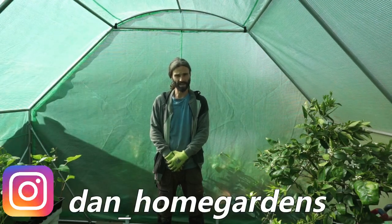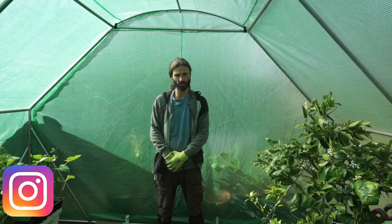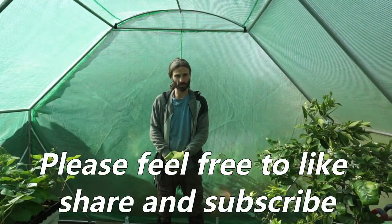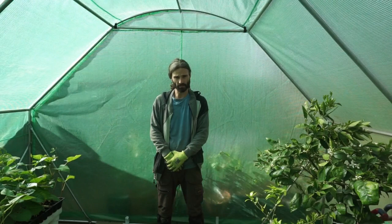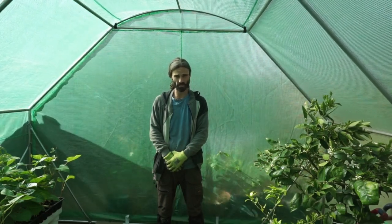Hello people, here you are with Dan in Essex, UK. The main purpose of my channel is to show people how to grow their own fruit and vegetables no matter what size garden, allotment, or growing space they have. Today we're going to be planting out some melons here in the polytunnel — it's a lovely day and I've got some lovely varieties to show you.